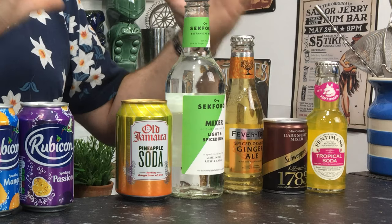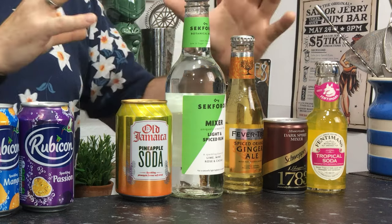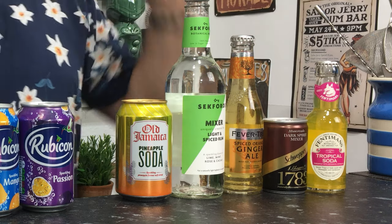So there we have it — 13 mixers, and I haven't mentioned normal Coke once. I think these are going to be huge for rum through the tail end of 2019 and into 2020. Try them all, but especially those first five — go and play about with cocktails because I think they're going to be amazing.